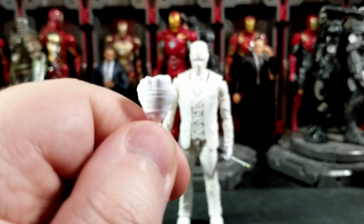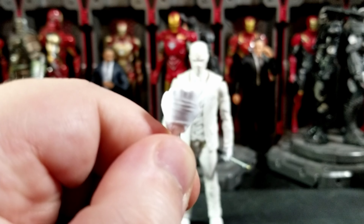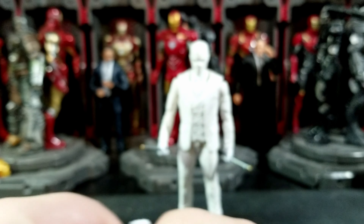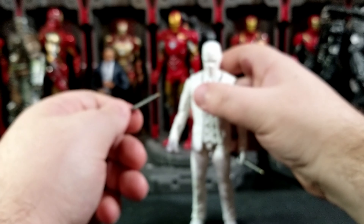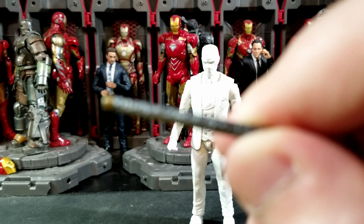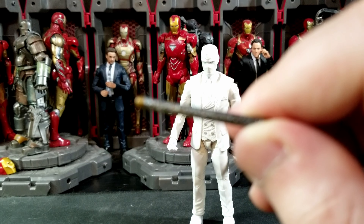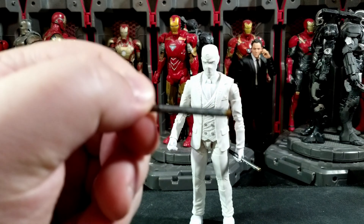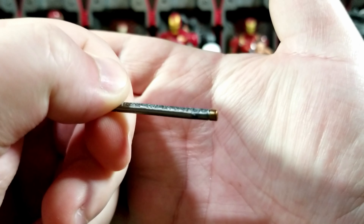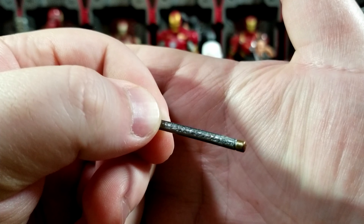The figure comes in windowed packaging, which is very surprising. For the characters in the wave you get Moon Knight, Mr. Knight — which I have both of those — Kamala Ms. Marvel, She-Hulk, Kate Bishop Hawkeye, Clint Barton Hawkeye, and Sharon Carter from Falcon and the Winter Soldier. This is basically an entire Disney Plus wave of figures, and I'm pretty happy to get a lot of those figures because I'm an MCU collector as well as a comic collector.